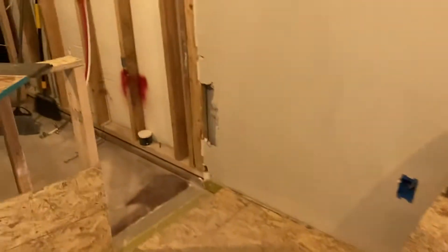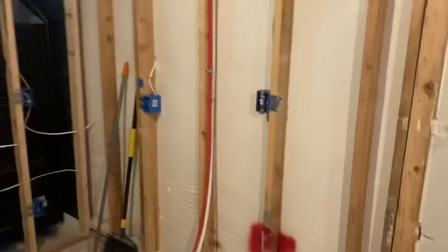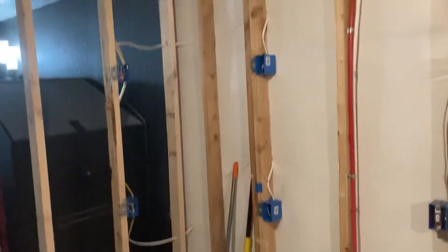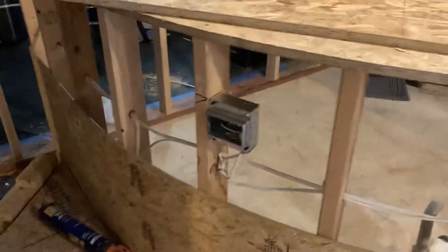More boxes. And then for the starlight ceiling over the bar, that's already wired in. Just some outlets and switches here, and we'll have some USB ports for people who want to charge their phones as they're sitting at the bar.